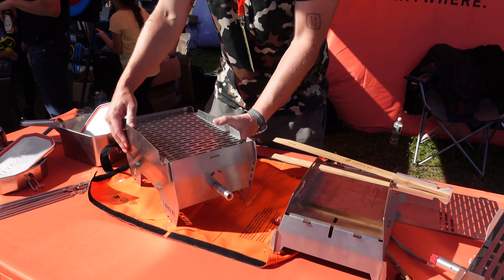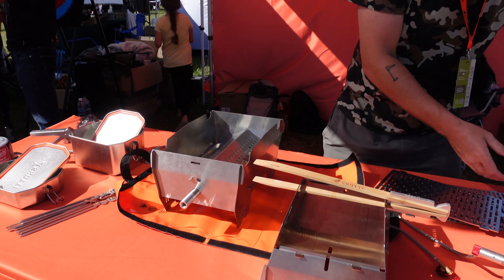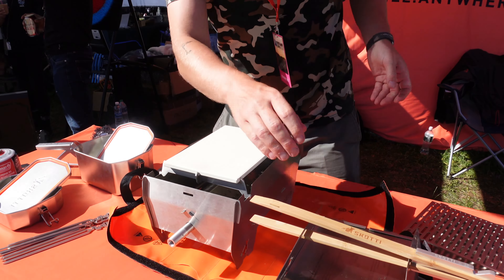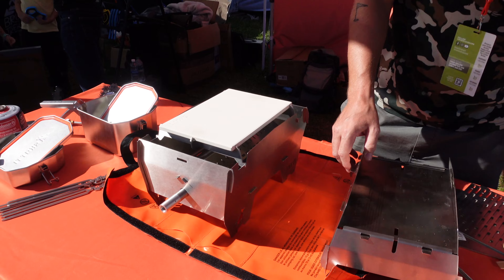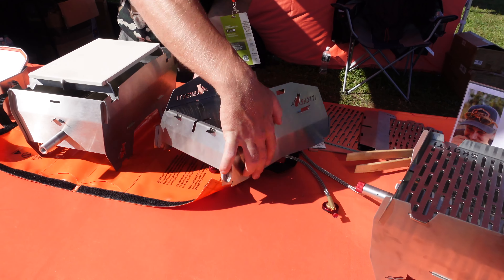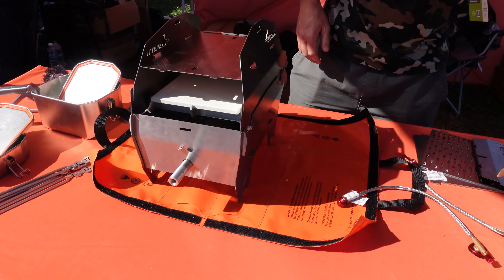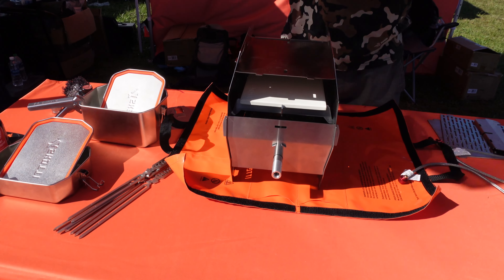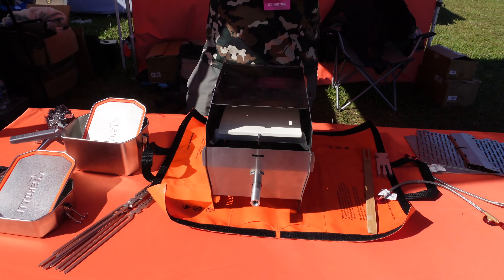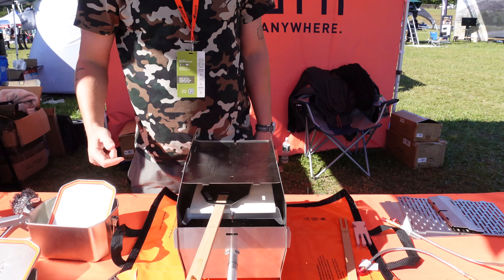The cap really unlocks the barbecue into more or less a full outdoor kitchen. We also have a pizza stone — you slide it in here. Instead of taking the full cap, you just take out the last piece of the cap, and with a three-piece setup you have a perfectly workable pizza oven. The handle detaches and goes completely flat as well. Our flip tool works for turning patties on the regular grill but also works perfectly as a pizza peel.